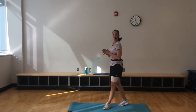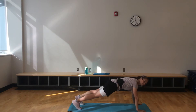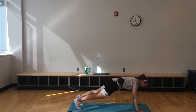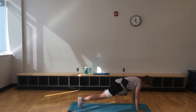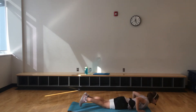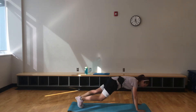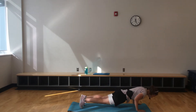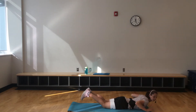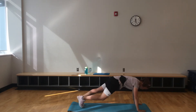Go all the way to that last second — please don't cheat. We've got the plank hover, push-up release. You don't need to touch that knee to elbow, just kind of hover it. Down and up. Nice and slow on that push-up down. Good plank form.